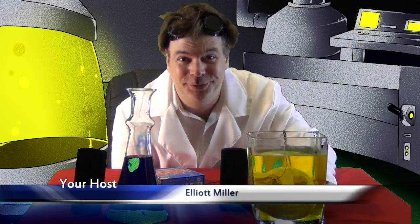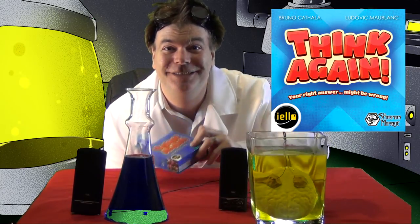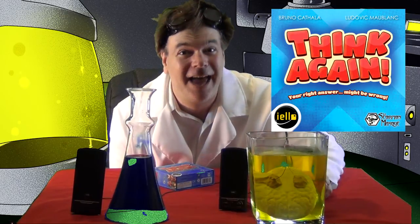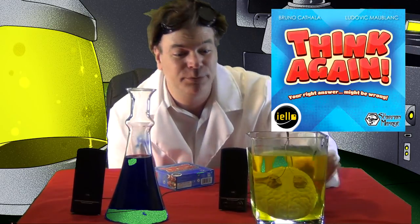Today on our show, we'll be looking at the game Think Again from Yellow Games. And so to help us with our attempt to think again, I brought along this extra brain. As you can see, I've wired this brain up to a speaker using highly complex medical technology, just to demonstrate the principles of Think Again. Let's get this brain up and speaking, shall we?